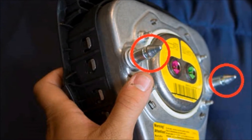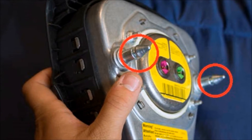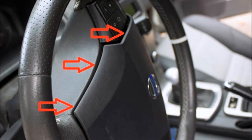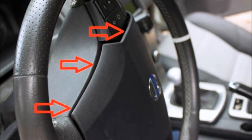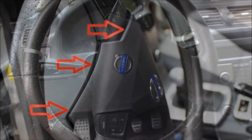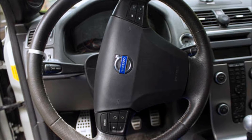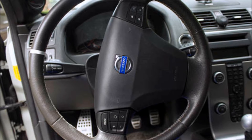As you can see, the back of the airbag has two prongs which slide into these holes. Releasing the pins allows the head of these prongs to pop out. With one side released, rotate the steering wheel counterclockwise to the left and repeat the process to release the other pin.